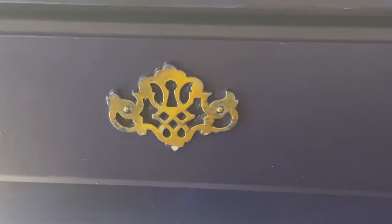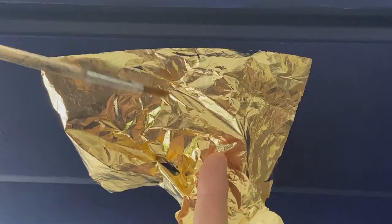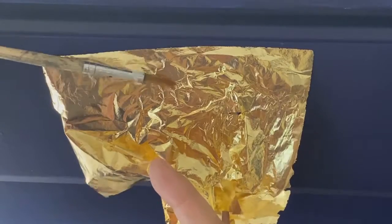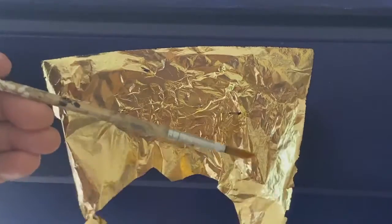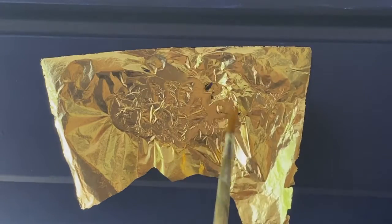I put the glue on, got my gold leaf shiny side up, and carefully laid it everywhere that had glue. For this piece I used a brush to really adhere it all around — I didn't want to have to redo it like I did with the handles — and it just went on so smooth and pretty.